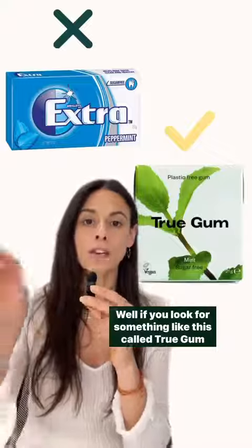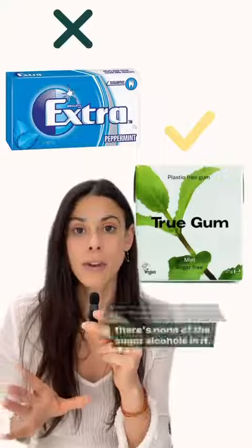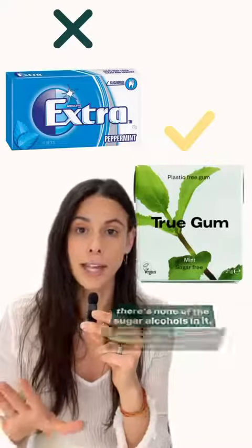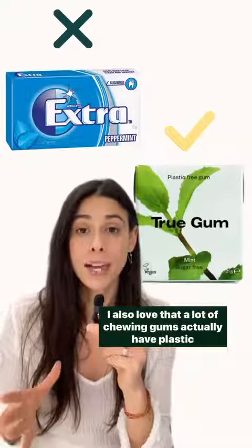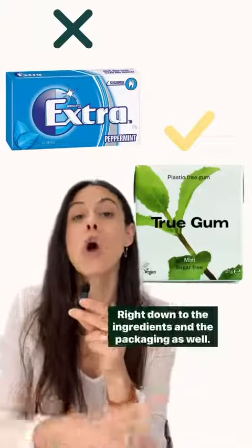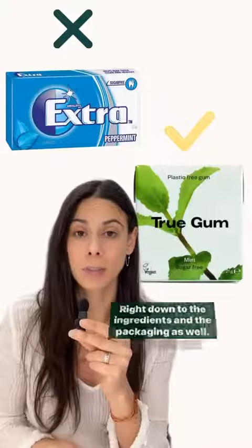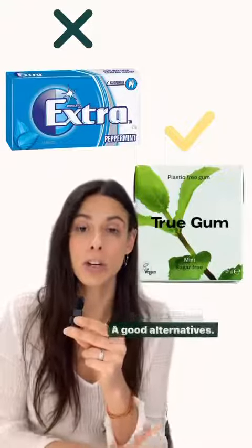If you look for something like this called True Gum, you'll find that the ingredients are all natural and there are none of those sugar alcohols in it. I also love that a lot of chewing gums actually have plastic in them — so this one is plastic free, right down to the ingredients and the packaging as well. It's just a really great option and a good alternative.